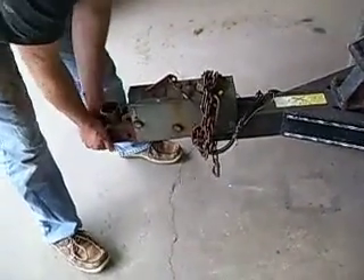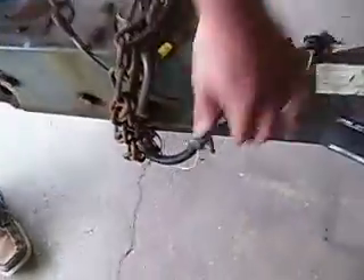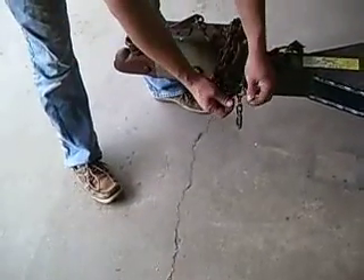Just found another issue with your trailer. The holes in your trailer that these bolts go through right here are wallered out and we need to put some reinforcement behind that.